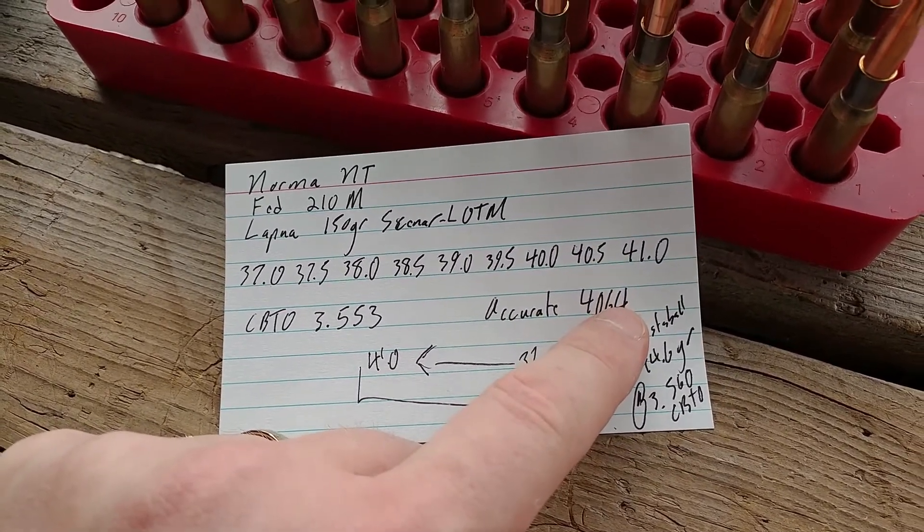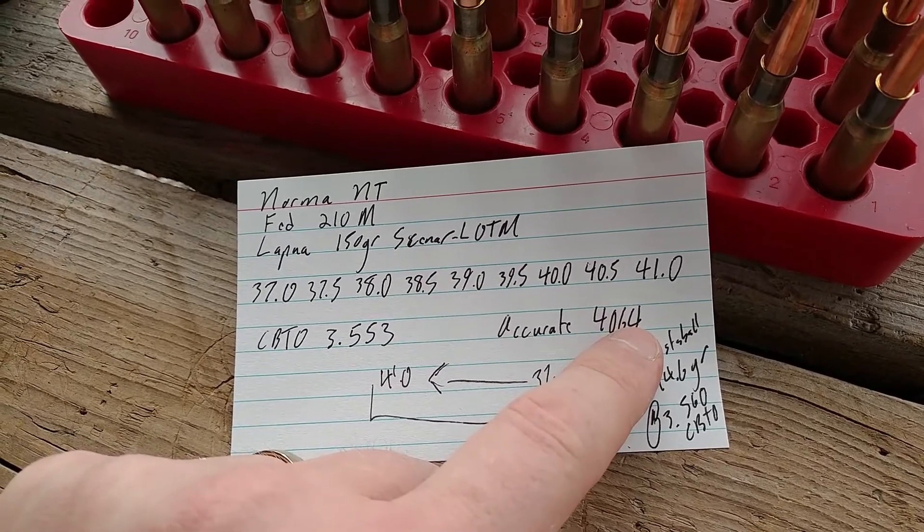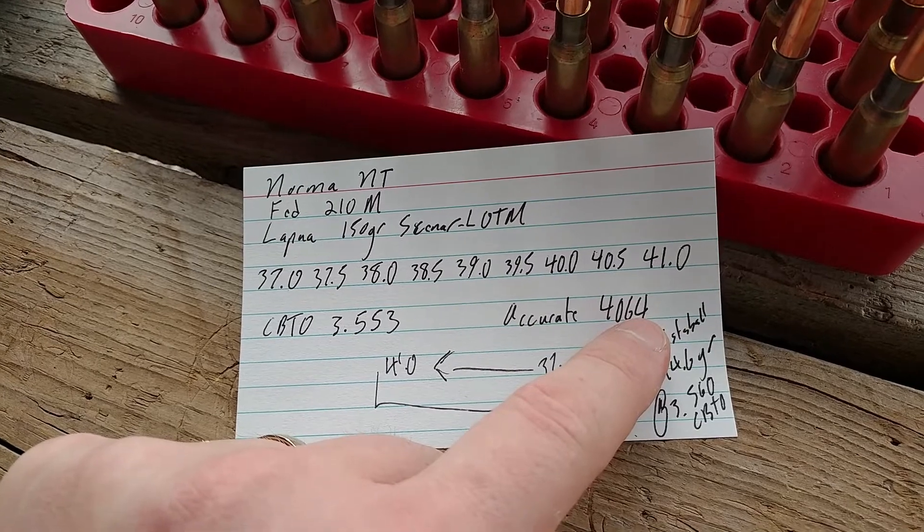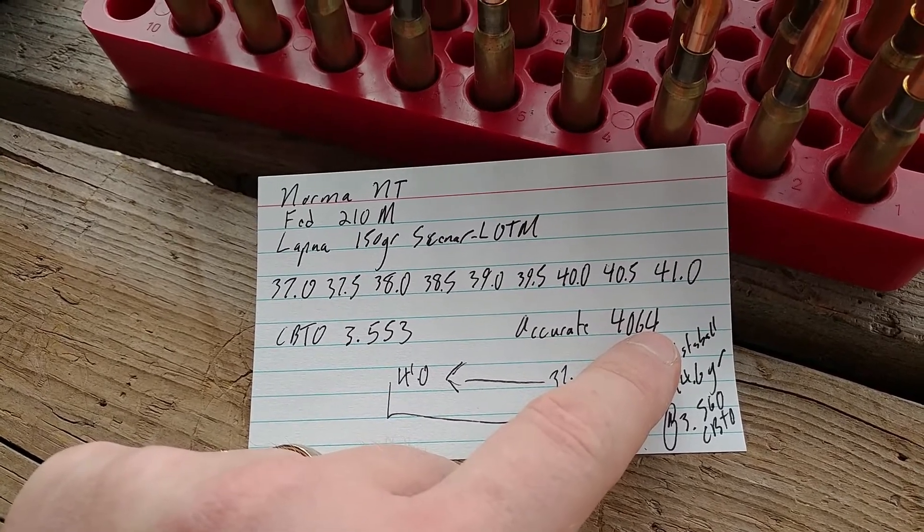However, we're not using a Model 1893 Mauser. We're using a semi-custom modern rifle. So I have high expectations here.